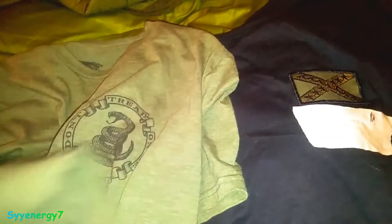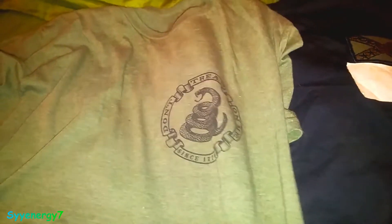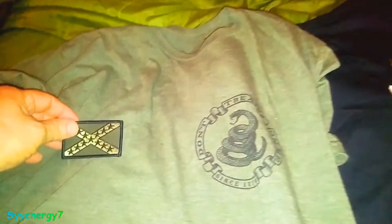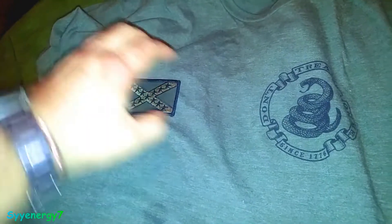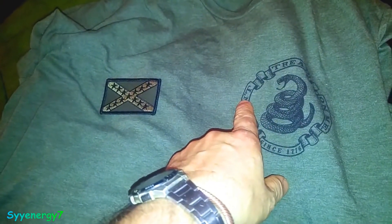So on this shirt — this shirt I didn't do yet — this is the back of it. And this does have something on the front, which is this: "Don't Tread on Me." So if I want to put the Confederate cami battle flag over here, I do have something to line it up with.